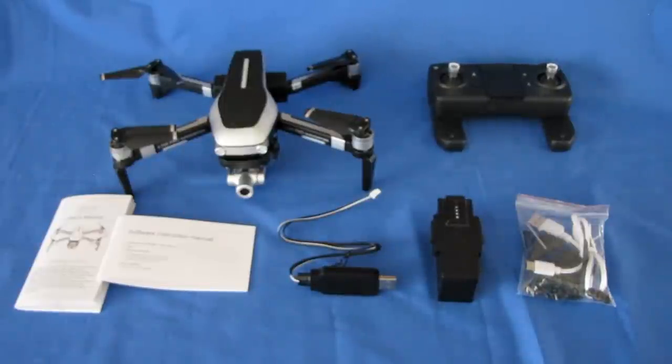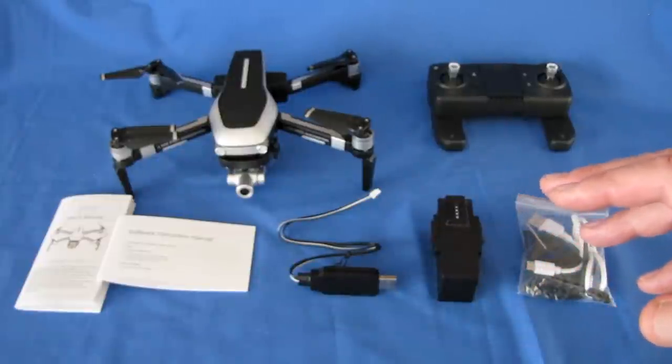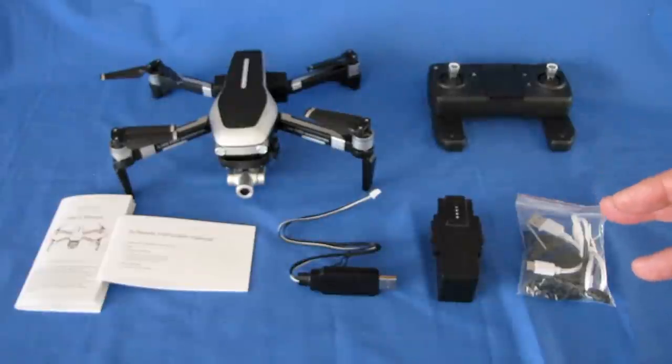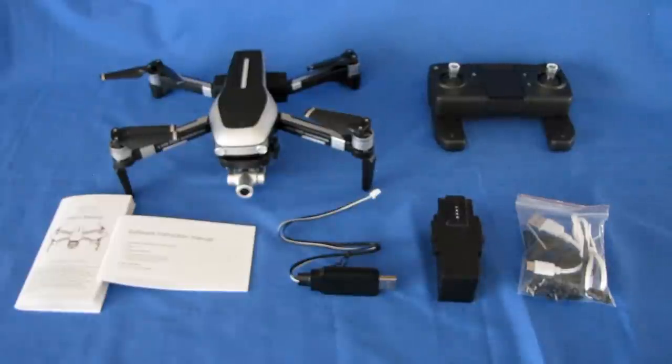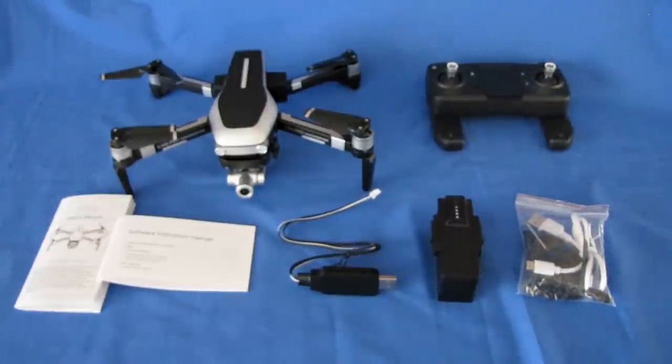The FPV range is predicted to be 600 to 800 meters. I just flew another drone today with a similar predicted range and it actually did get out to 600 meters with FPV, so I was impressed. This drone also has a control range of out to 1,200 meters. The other drone I flew today also had 1,200 meters predicted, but in actuality I was only able to get it to 600 meters before it lost controller signal — but 600 meters is nothing to sneeze at.